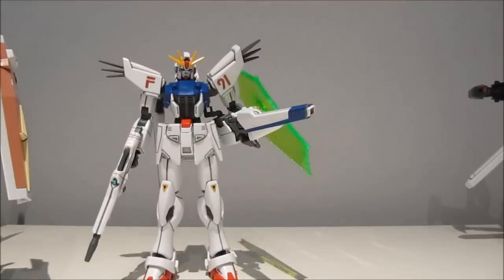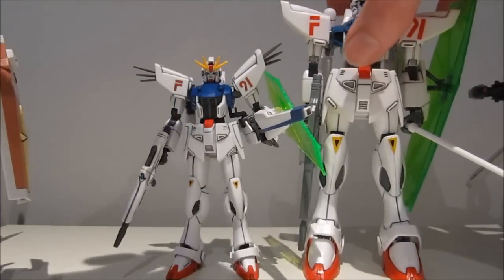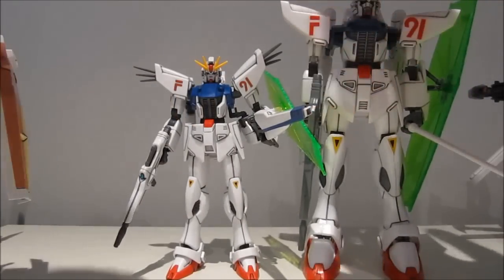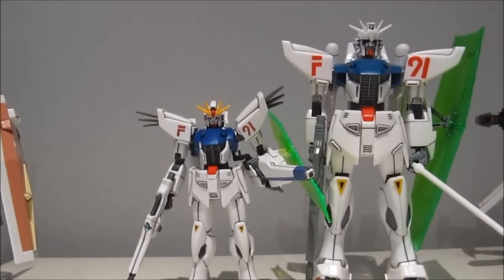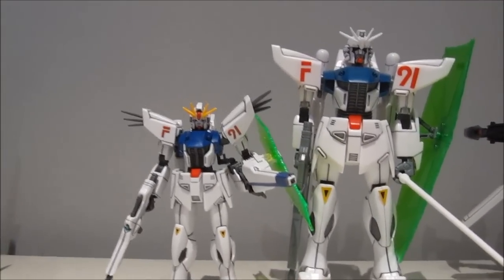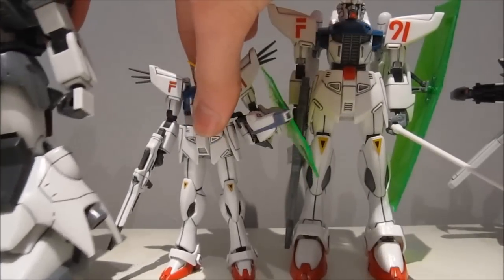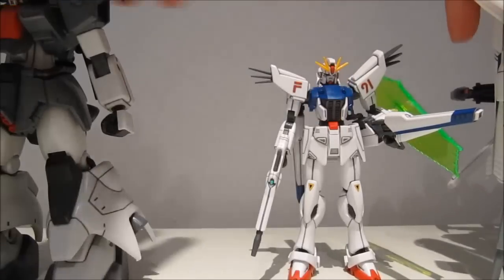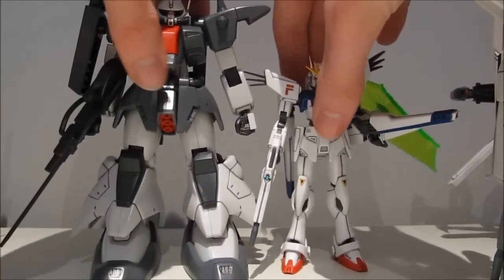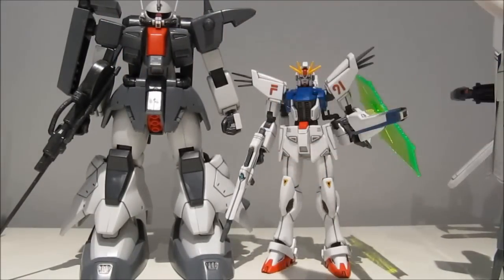For the final size comparison, here it is next to the 1/100 scale F91. You can say anything you want about the old F91, but at the very least — just like the Tomliad — it was accurate in scale to the millimeter. Why still bother putting the scale on the box? At least it still isn't as big as the Zaku 3 — that would have been absolutely horrendous. But as you can see, it's still a rather small machine. That's all for this review — see you guys next time.